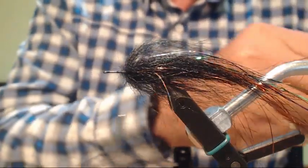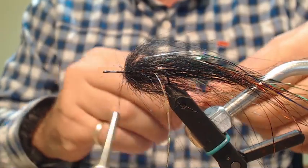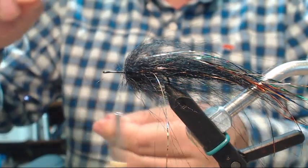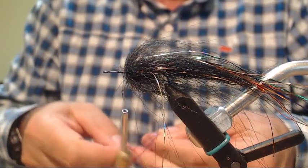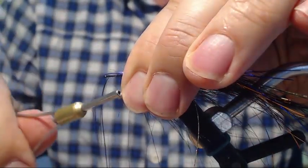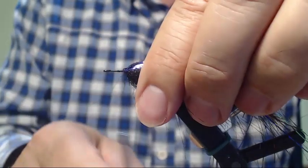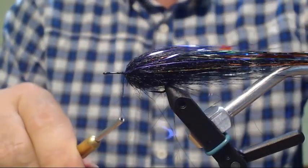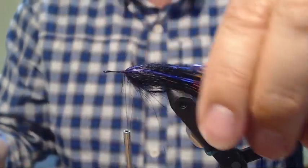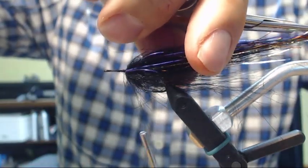Add some purple right here. Purple and copper are my preferred colors. I'm going to lay them on top, make a couple of wraps, and then fold it to the other side. I'm going to thunk it again so that craft fur spreads around. I'm going to cut this flashabou like that.